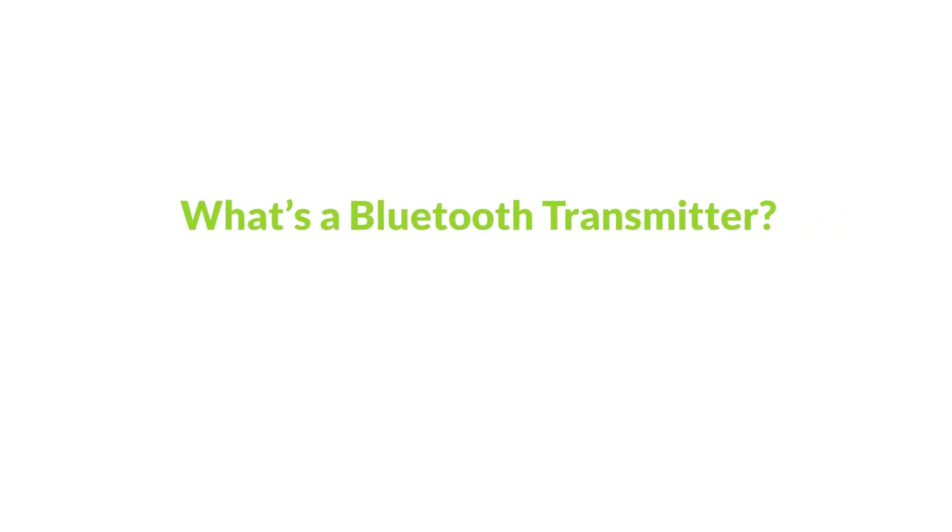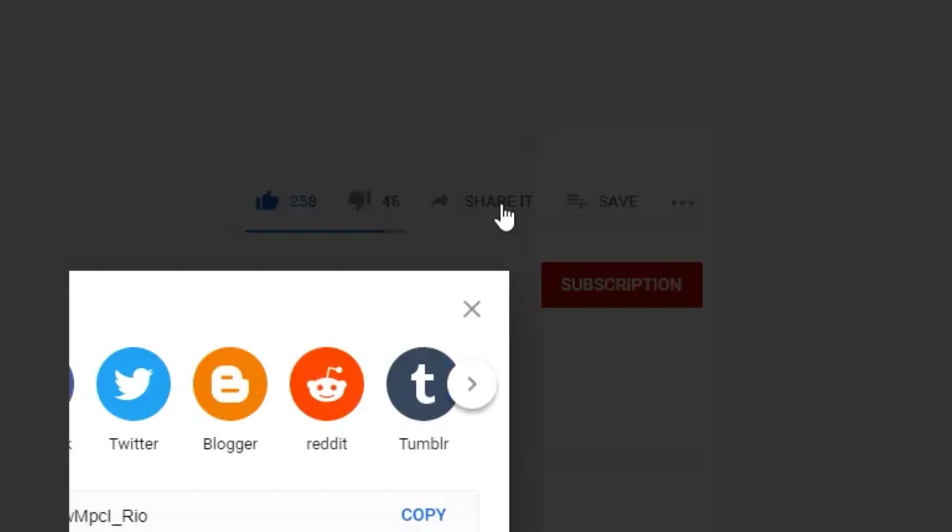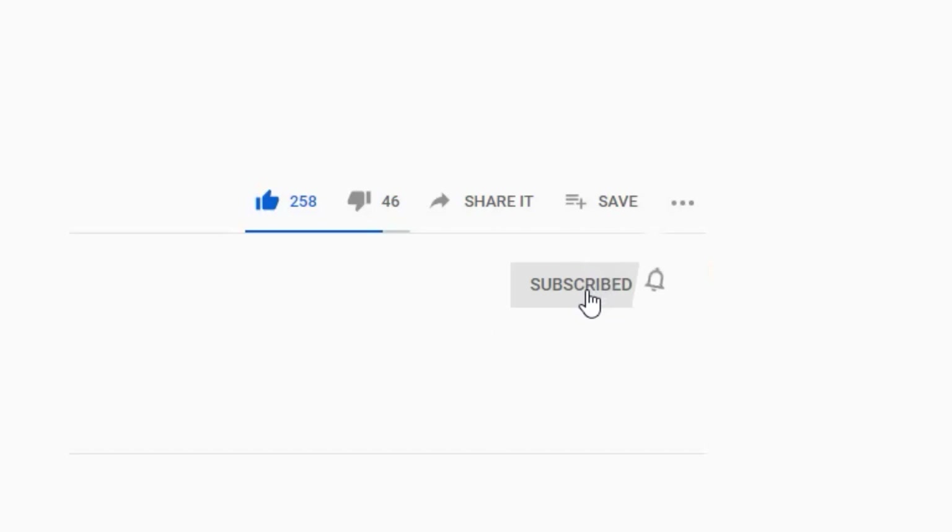So, what exactly is a Bluetooth transmitter, and how do they work? Before we go into the details, please remember to subscribe to our channel for more useful Bluetooth-related knowledge like this.